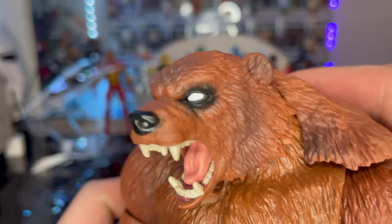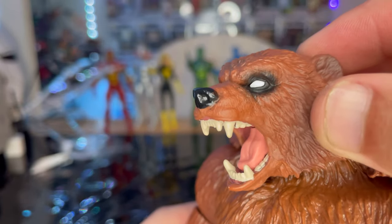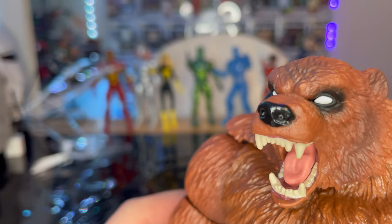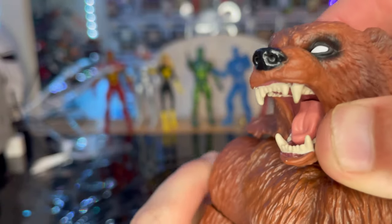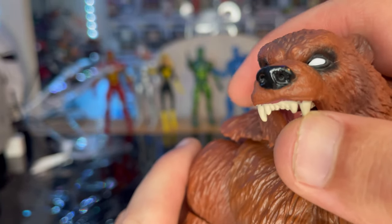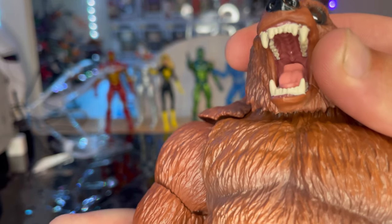Starting with the face — you get that nice big bear look with some brown fur and a dark black wash. You get some darker washes near the eyes, plain white eyes, and a yellowish-white set of teeth. You can see his gums, tongue, and the roof of his mouth in there.